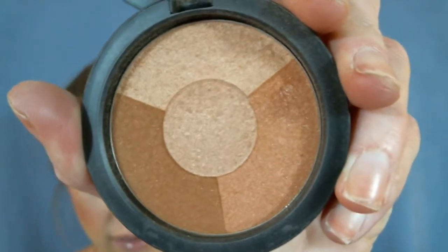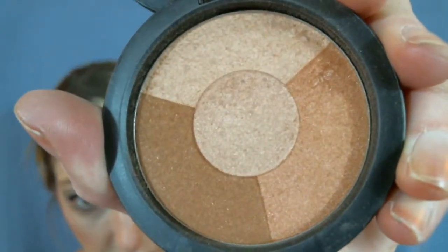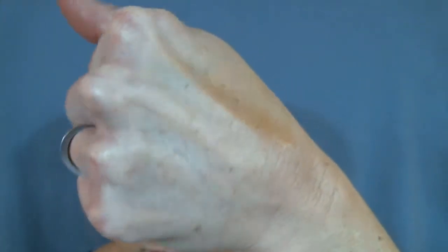The next one is called Sundance. This is a multicolored pan, and it is shimmer. It's super pretty. Let me see if I can put a little swatch on my hand to see if it will show up. Anyhow, that's Sundance.